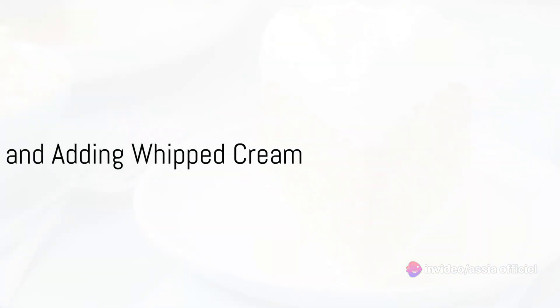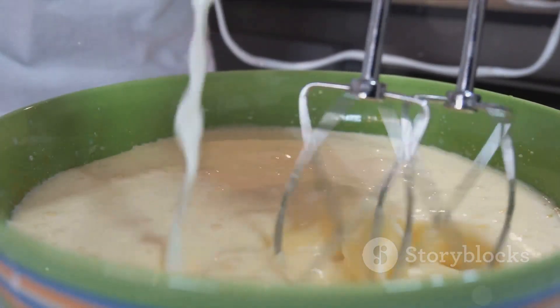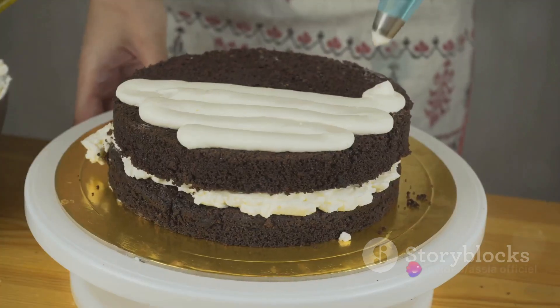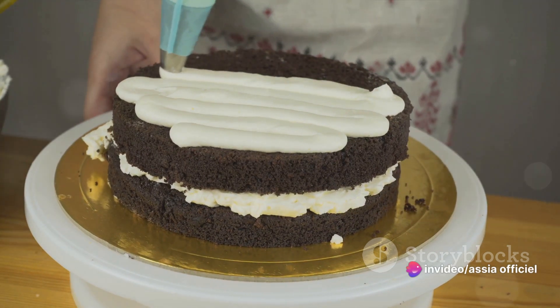While your cake is cooling, whisk together the three milks in a bowl until well combined. Using a fork, poke holes all over the cooled cake, then slowly pour the milk mixture over the cake, giving it time to absorb the liquid.